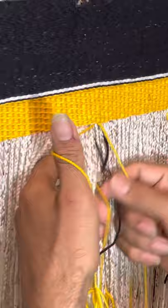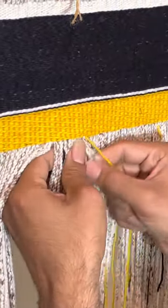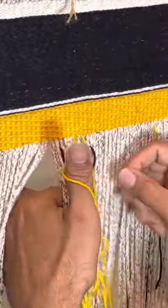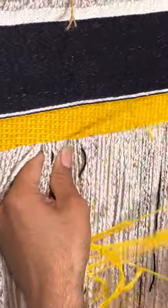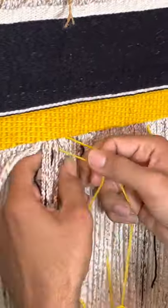Chilkat weaving was often done in a collaborative manner where a man designed the robe and then the female weaver adjusted it and made it weavable. They weren't necessarily hard and fast designs, and there were plenty of times when a weaver might go in later and change it to make it a weavable pattern.